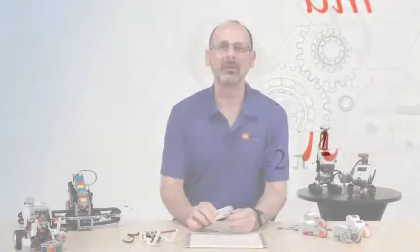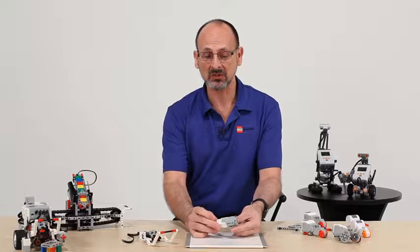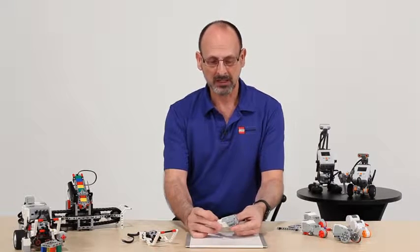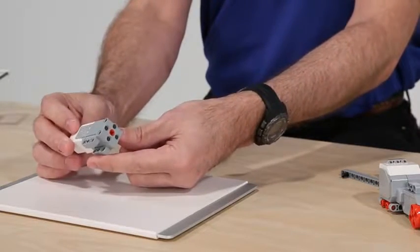Let's talk about one of the exciting pieces added with the EV set — the new medium servo motor. This is an exciting addition that's going to make a big impact in the way people build. Let's start with the obvious: it's a smaller form factor,